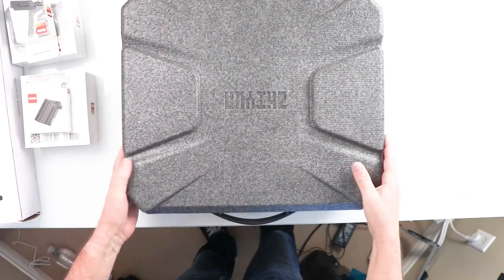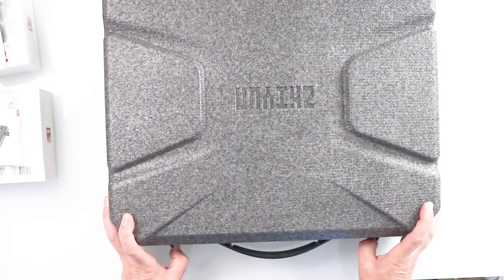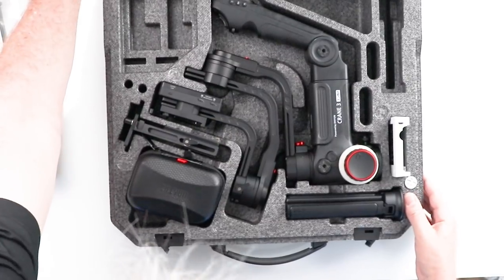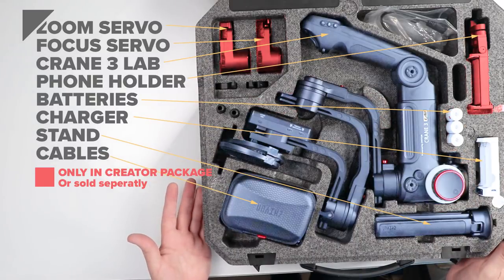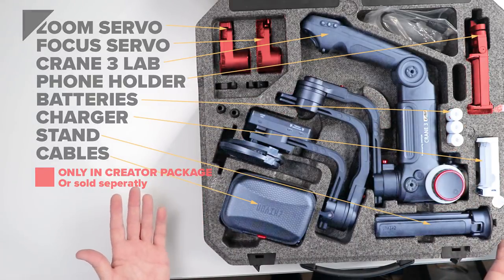This feels like similar material to what they have on the Ronin. There are a couple of catches on here — just slide it open. Wow, that's nice. Let's look at some of the accessories. I've put everything inside the box to show how it fits, and let's go through everything really quickly here.